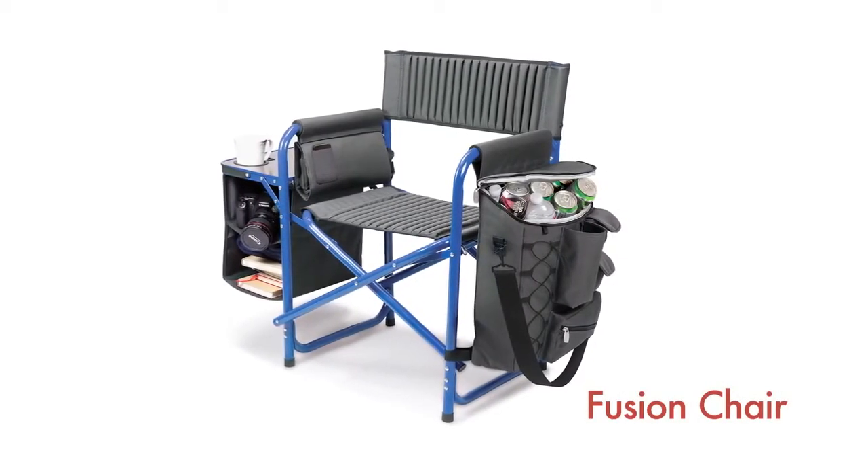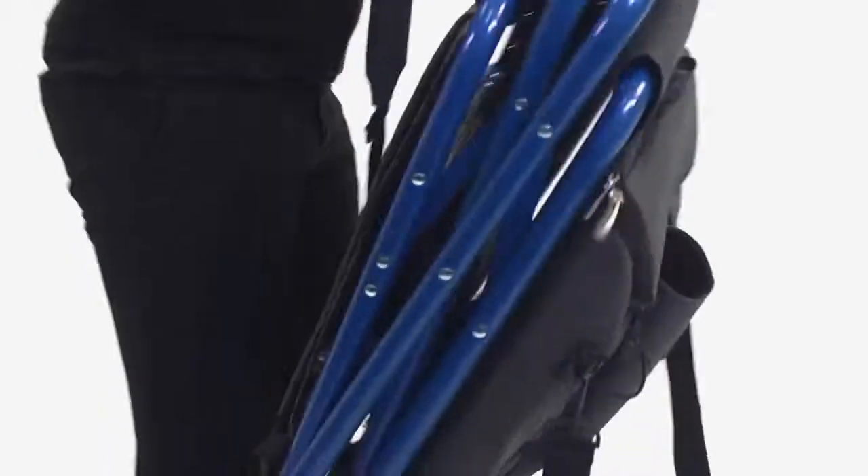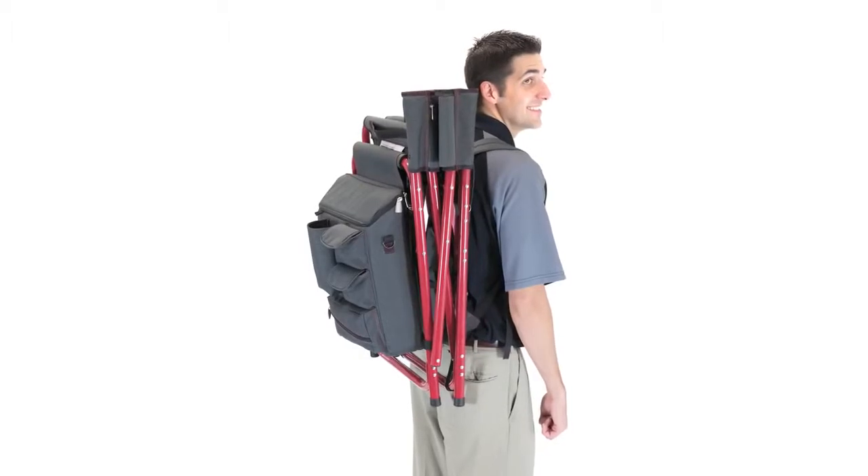The Fusion Chair is a one-of-a-kind design. This PicnicTime original is like no other portable outdoor chair. With so many added features and comforts, you'll never want to use a regular chair again.